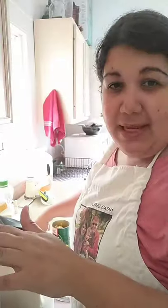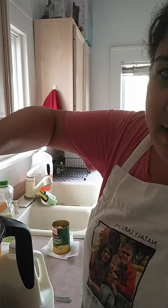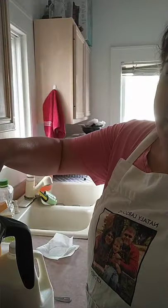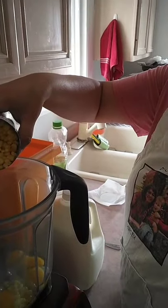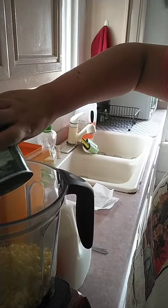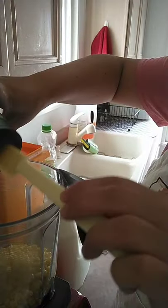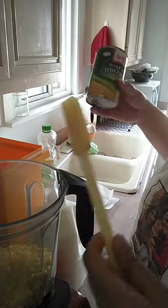I like those kinds of recipes because there is one measurement for everything. So in the blender I'm going to start with three eggs — three whole eggs. If they are big that's fine. Then I'm going to add the can of corn. I love corn, so I make a lot of recipes with corn.